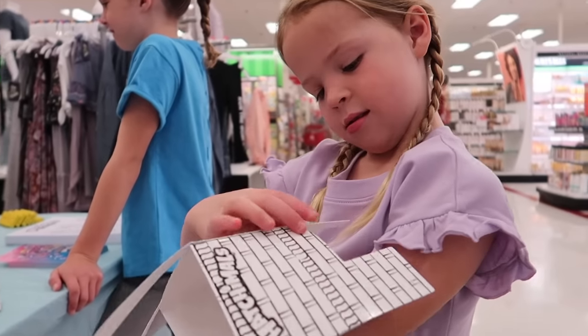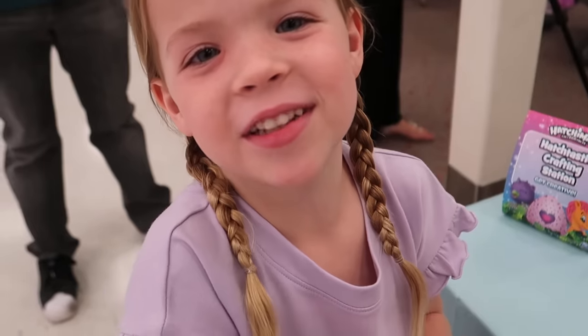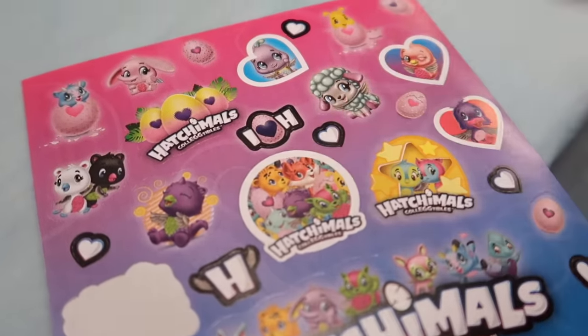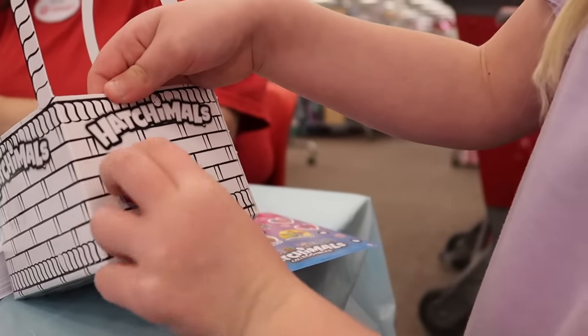What are you making, Maya? A basket — an Easter basket, a Hatchimals Easter basket. I'm going to color it and put stickers on it. I like this one in the top corner. That is a cute sticker. Are you going to put it on your basket now? First, I'm going to put this one right here.